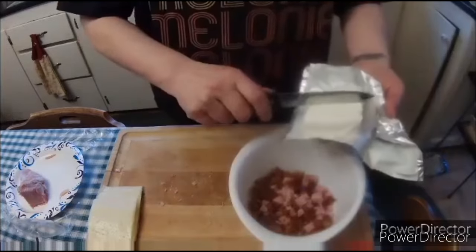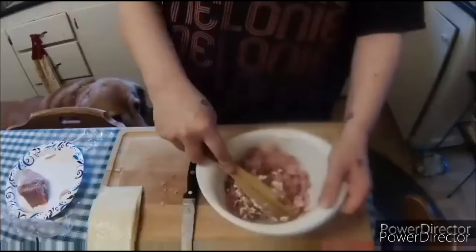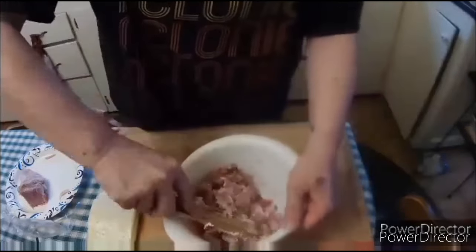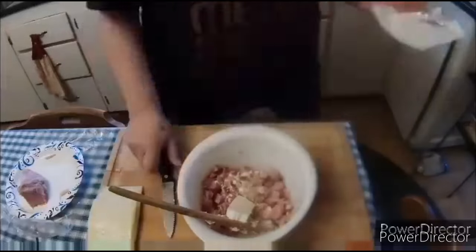I'm doing something a little bit different — this is going to be a twist on a sandwich. I lovingly call these 'popkins,' and if you read Stephen King's The Dark Tower, you'll understand. You can fill them with whatever you want, but I'll tell you what I have going on right here.